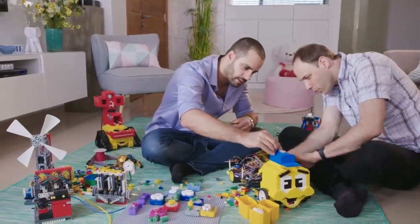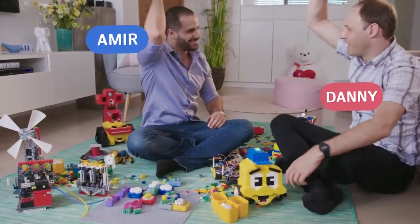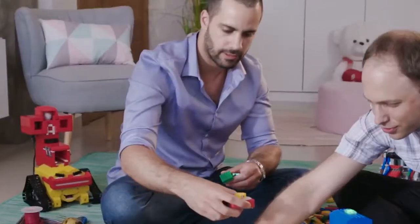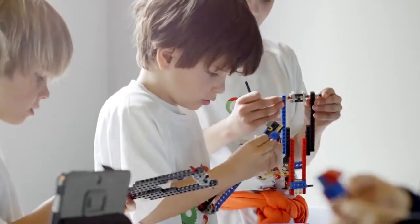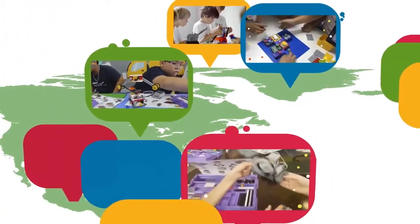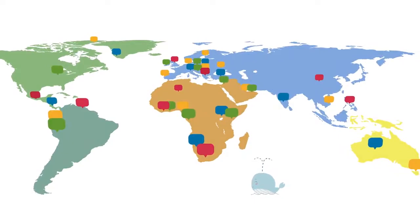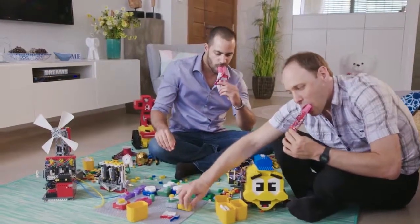Algobrix was created by two people, Amir and Danny, both obsessed with education through games. Danny has a PhD in robotics, and Amir is an education tech entrepreneur and founder of Young Engineers, an educational network that teaches STEM in over 40 countries worldwide. Together, they want to take coding education to a whole new level.